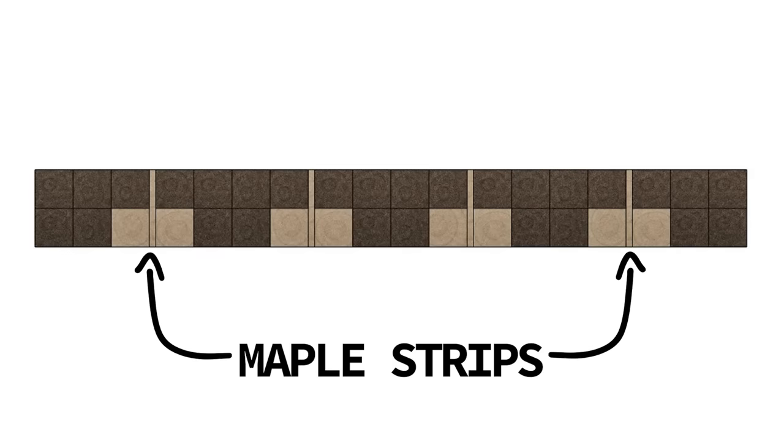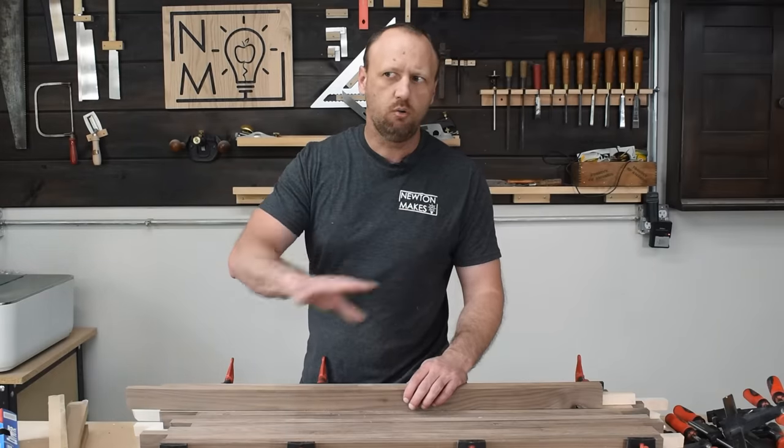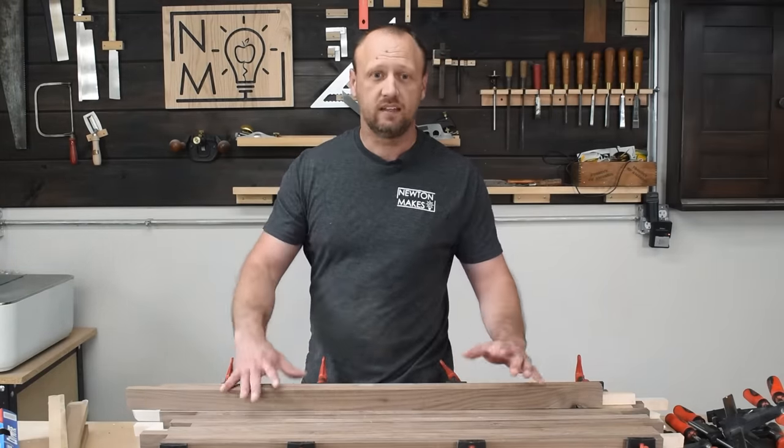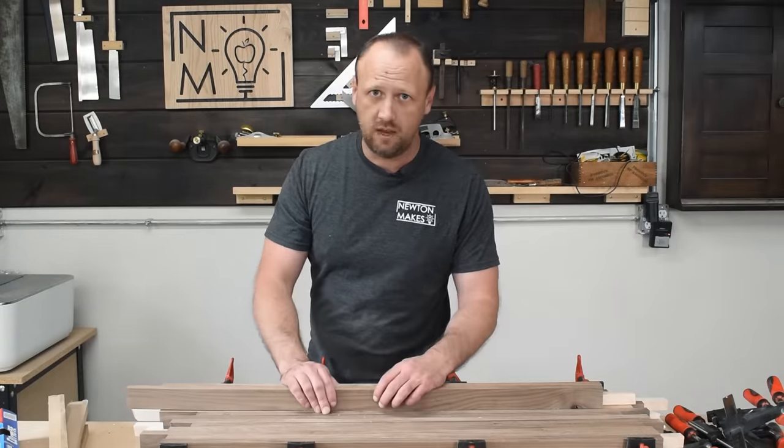While all of this is drying I'm gonna start working on the maple strips. If you remember the diagram, I had about an eighth inch thick maple strip in between each piece, so I'm gonna mill those up and get them ready. That way whenever this is dry, I can take these out, put my maple strips in, and reclamp the whole thing.